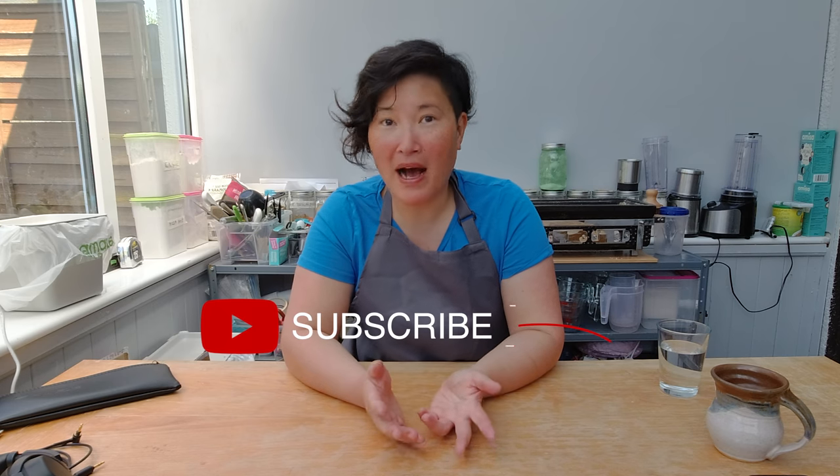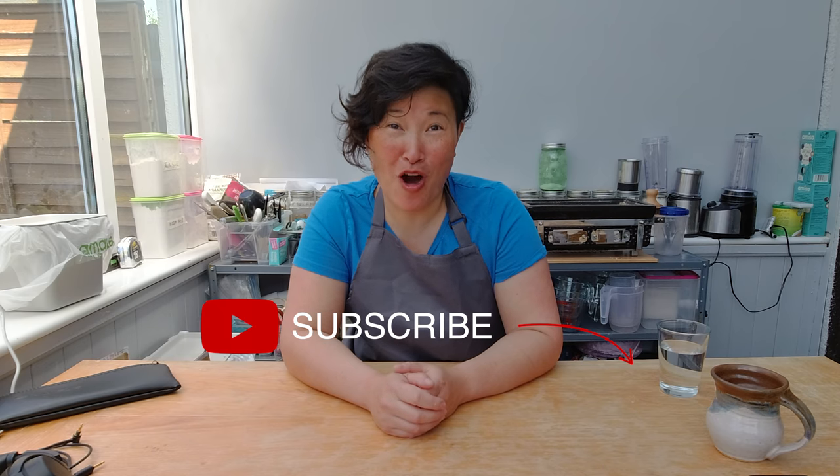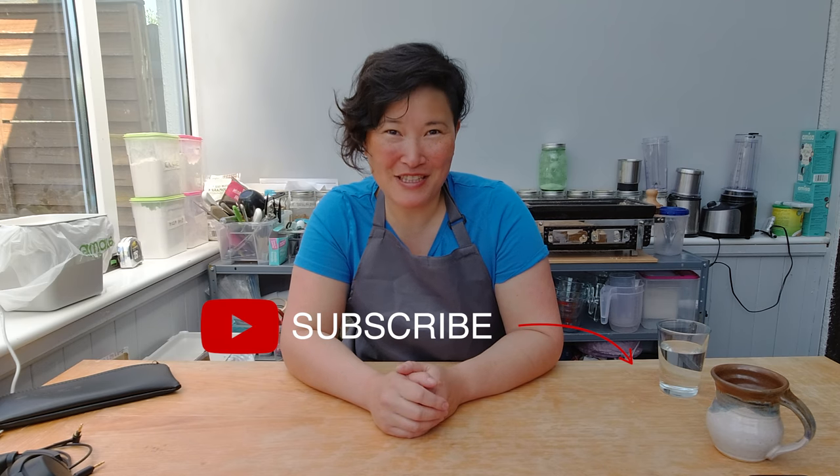I hope you enjoyed today's show. If you did, please make sure to subscribe to my channel and check the bell to get notifications about any upcoming videos. If you have any comments, feedback, or ideas I can try out, please add them below in the comment box. See you next week, bye!